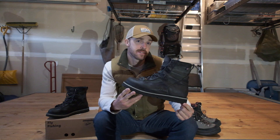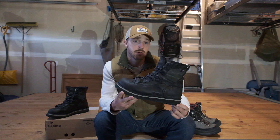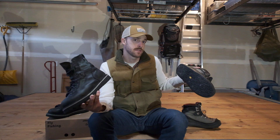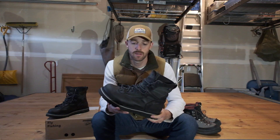The price tag was a little bit of a jump. But you spend money on something so it'll last for years. I spent $250 on my Sims and they lasted 12 years, so if I can get 12 years out of these, I think that's a definite win. I think the boot looks great.